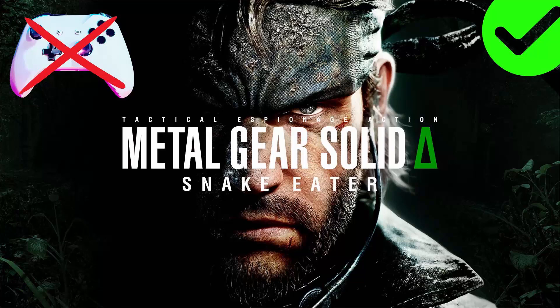Hello friends, welcome back to my channel. In this video tutorial I will show you how to fix Metal Gear Solid Delta Snake Eater gamepad or controller not working on PC. So let's go through it.